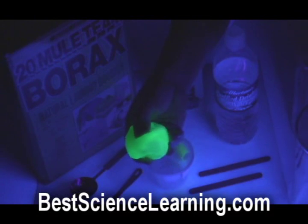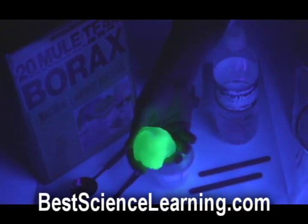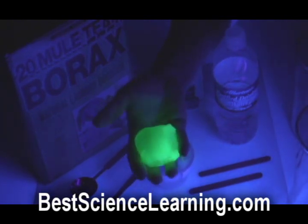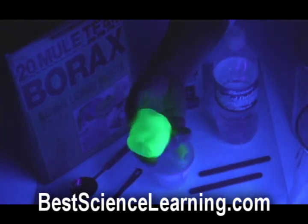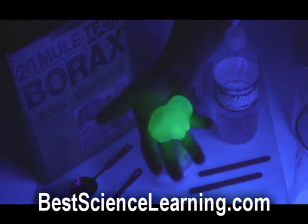Did you enjoy that last experiment? I hope so — it was one of my favorites. Now, this next experiment is in chemistry and it's great for kids in grades fourth through fifth, as it teaches about solids, liquids, as well as fluorescence. We're going to make slime that fluoresces under a UV black light. Let me show you how to do this project.